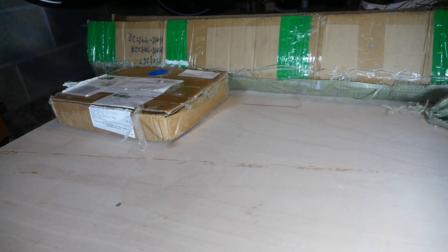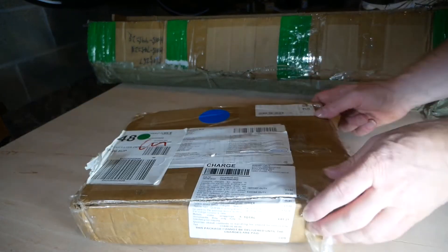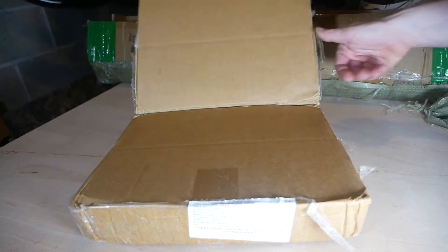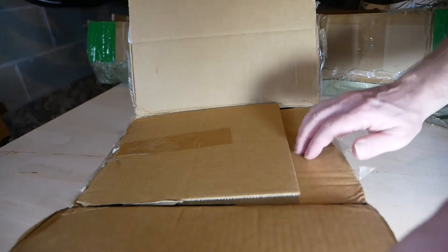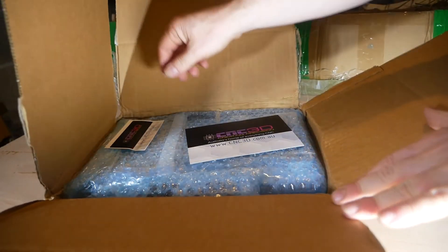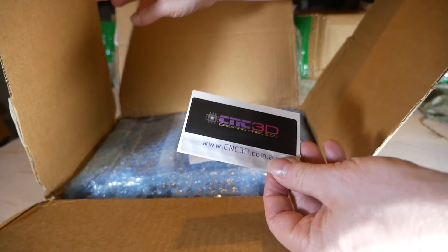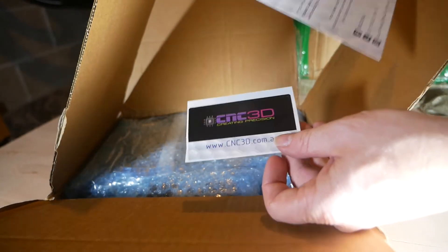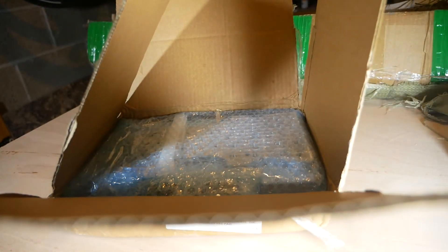The next box we're going to look at is the box from Australia. I've literally only just cut open the box. We get some nice labels from CNC3D - these are the provider of the product - and a card saying thank you for your order. And we've got two bubble-wrap packages.